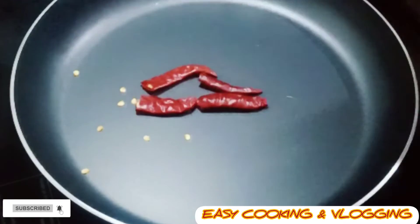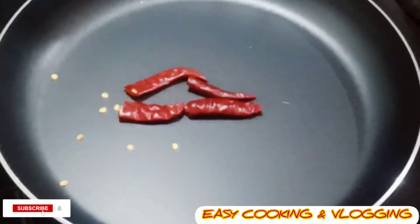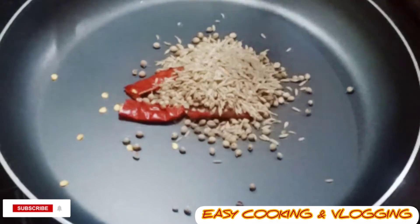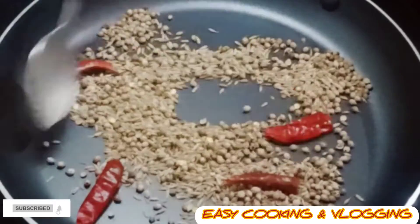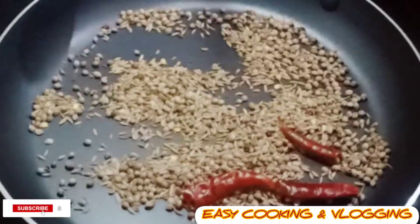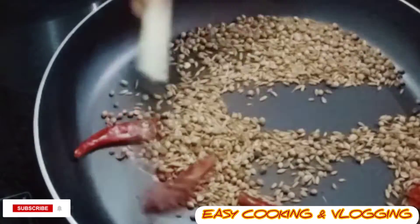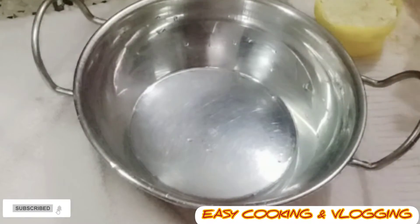Now I will make a masala. I will take two red chillies, one teaspoon of coriander, and one teaspoon of cumin, and fry it. After frying, I will cool the mixture and make a powder of it.